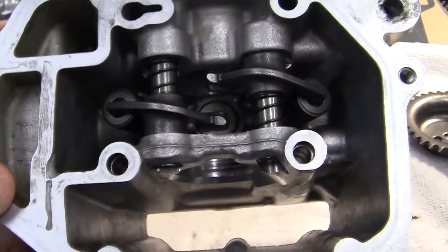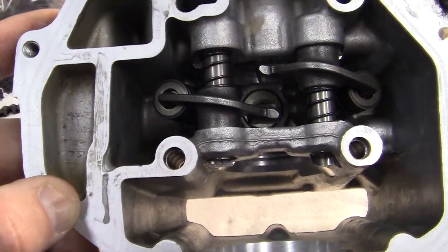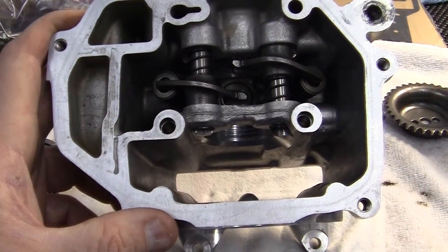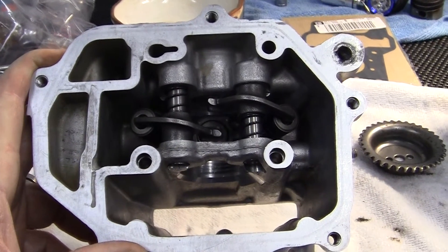After we get the head rebuilt, we'll put the head on to the engine, then put the oil pump in, the camshaft chain, and the tensioner. And we continue with Operation Project Ruckus — the total rebuild — all the way to the end result.